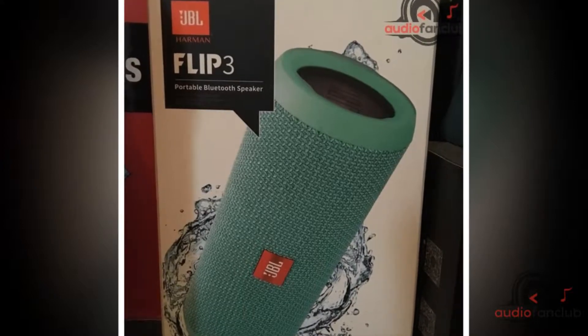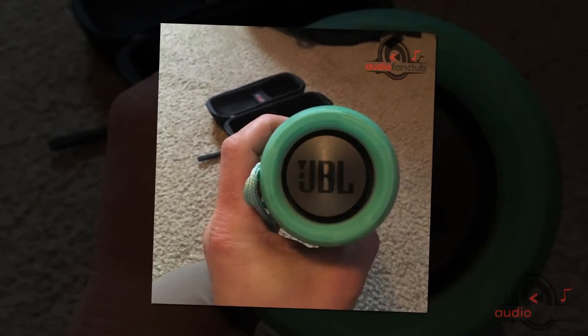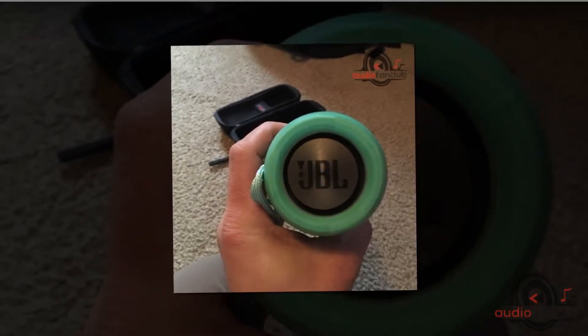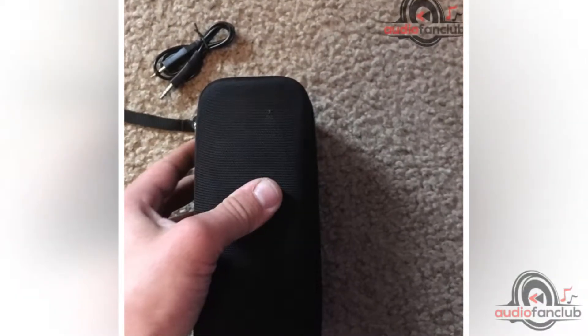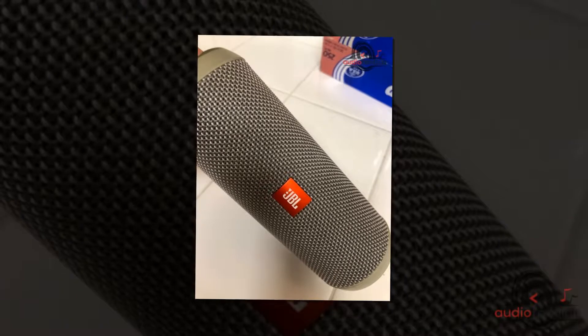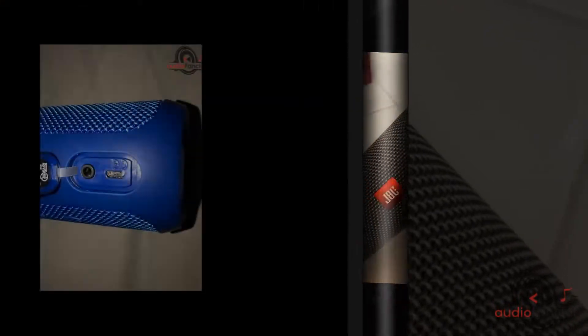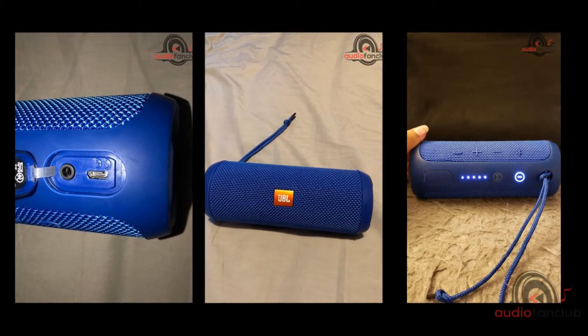It has dedicated volume buttons, a power button, a Bluetooth button, a JBL Connect button, and a call button. The USB ports allow you to connect the USB cable to charge the speaker and let you connect to other devices by cable. It is available in blue, yellow, pink, gray, orange, red, and teal. The speaker is priced at $64.99.